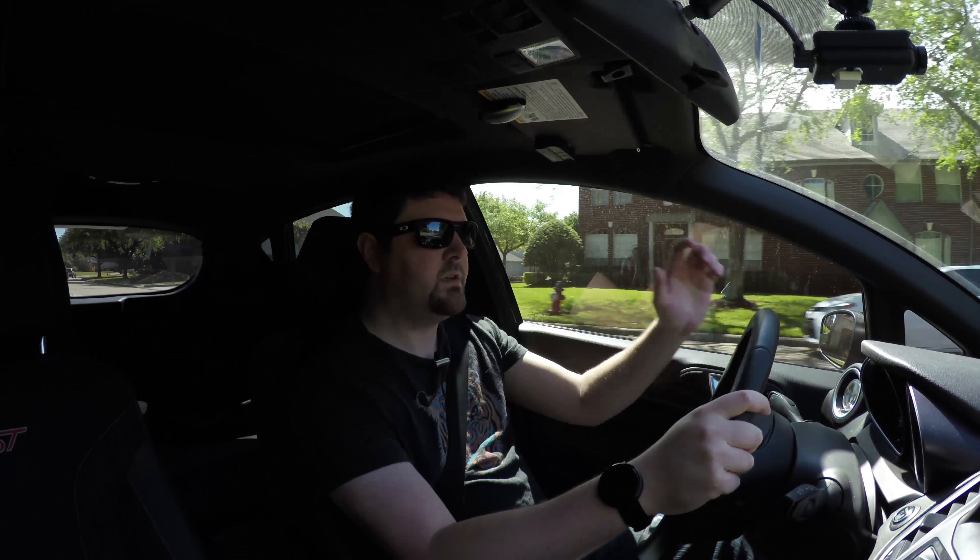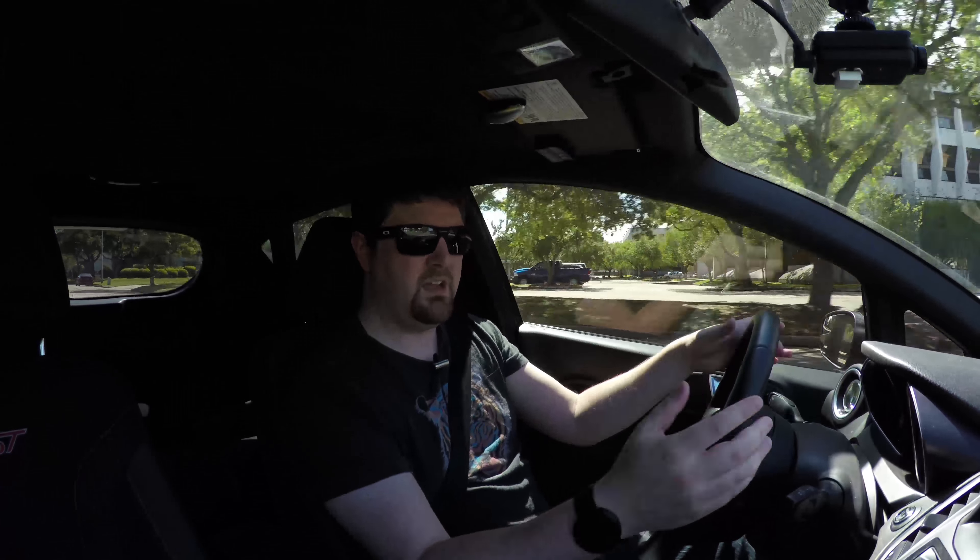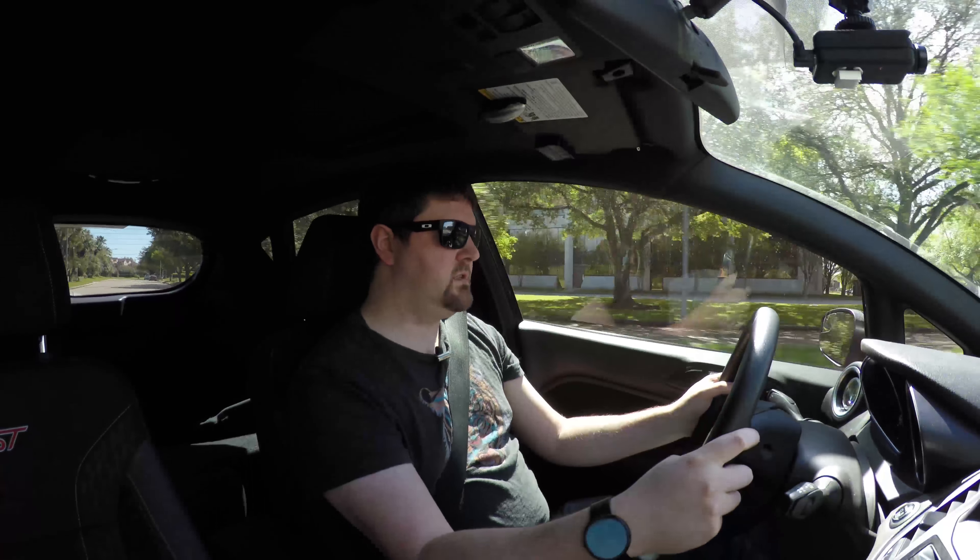Fiesta video log number six. I haven't done an FRS video log in a while and I apologize. I just haven't been driving it, so I'm sticking with what I've been driving, which is the Fiesta.